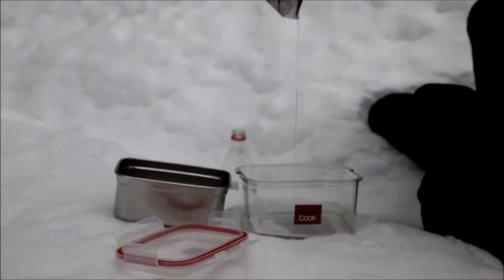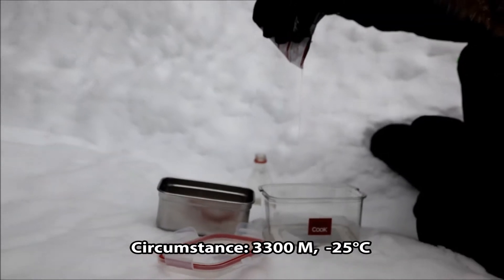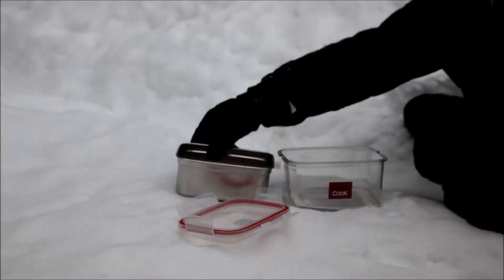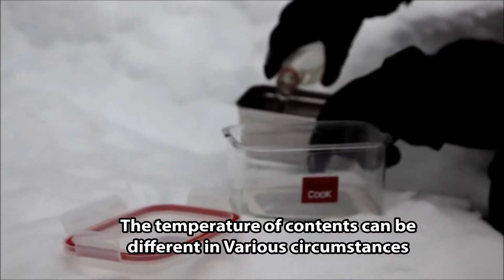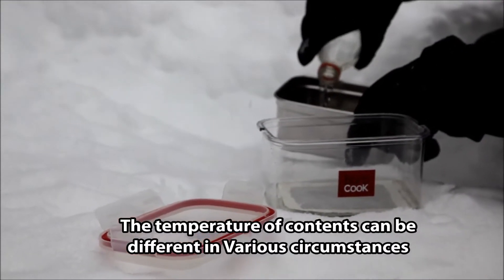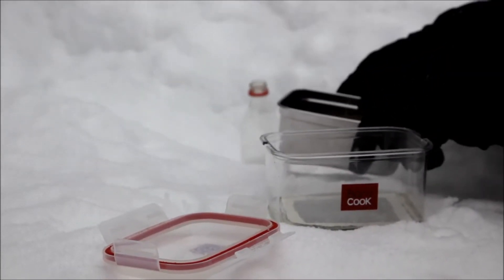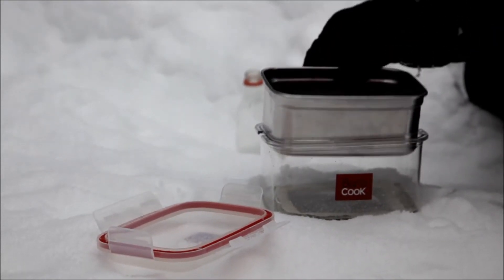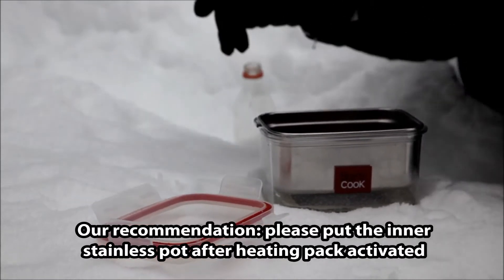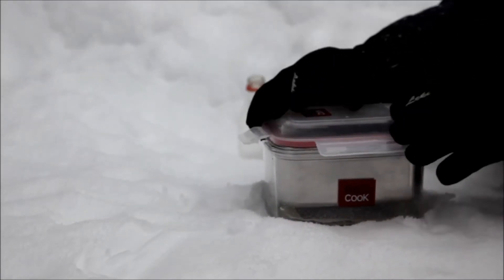Jeff is now pouring the water onto our bottle pack — you guys know it's super heavy snow. He's pouring the water into the inner stainless steel. We actually have to wait some time. The heat — if we bump it up — in this kind of harsh situation, it doesn't matter.